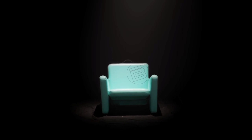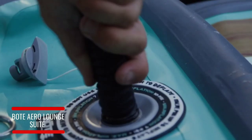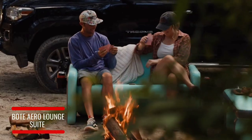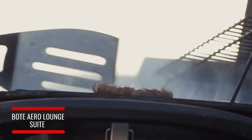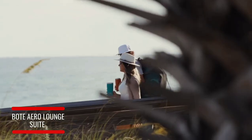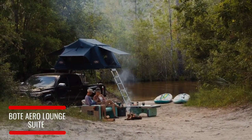First we brought your favorite lounge chair to the outdoors. Then we brought the entire room. From zero to relaxation in minutes — introducing furniture for open-concept living.